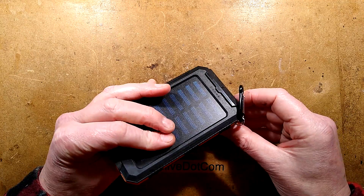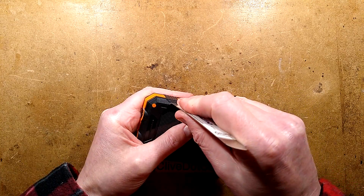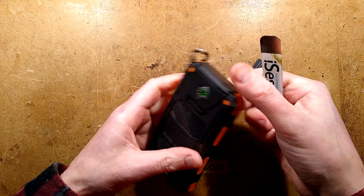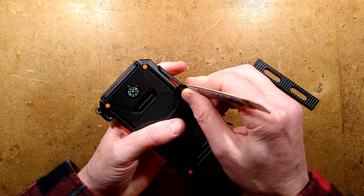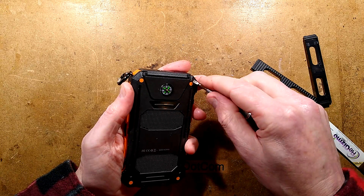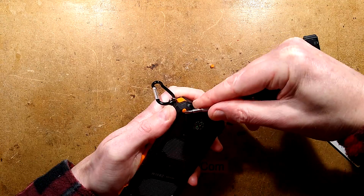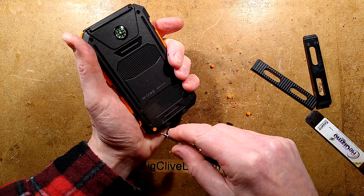I'm seeing these little dimples here and also these little covers at the side. Let me get the spudger into the covers at the side - they look like they're detachable. Are they trim or are they part of what holds it together? They're part of what holds it together. I'm quite excited to see this radical cell. It's got a compass, by the way - just in case, because when you're away camping somewhere, it's quite handy to just know where north is.